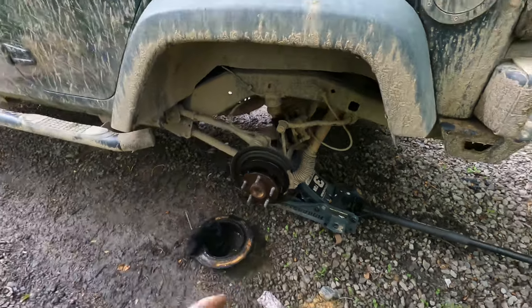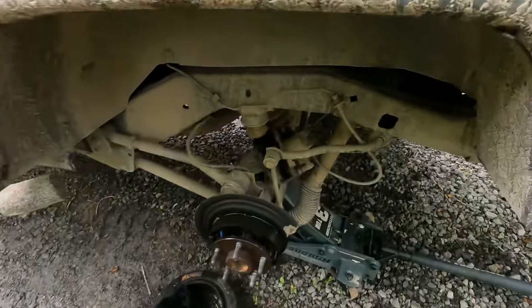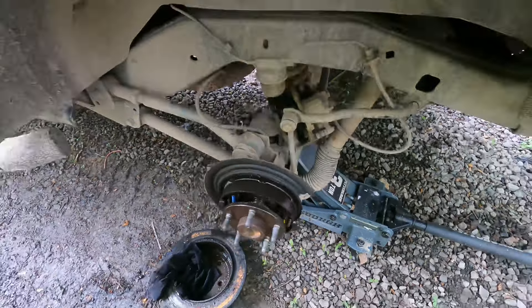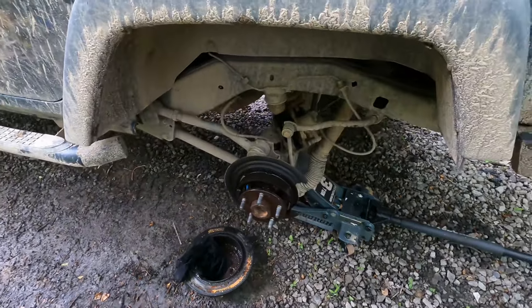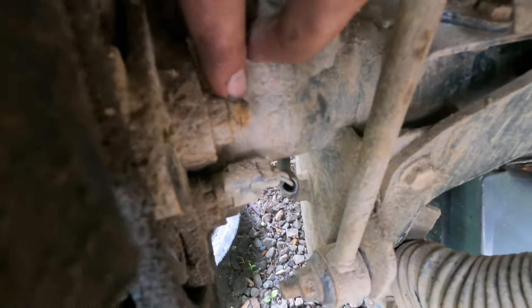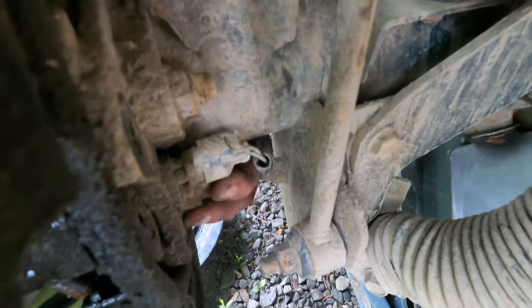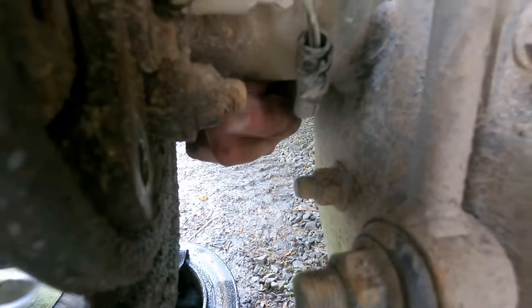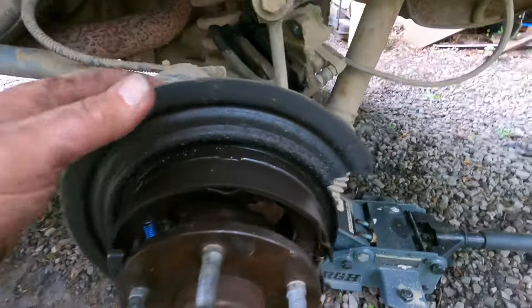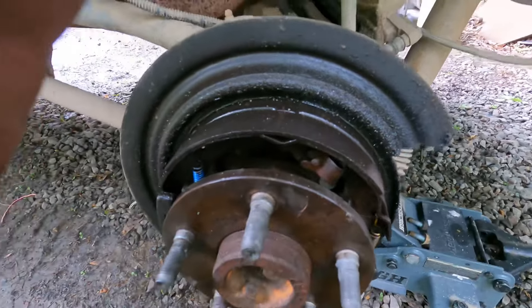Now the first step is take the tire off, then you just take your two bolts off for your brake caliper, your rotor, and everything. Then you get to this point, and when you're here, this little nut right here — there's four of them, two on top and two on the bottom. Gotta take those out and then we can take the axle out.